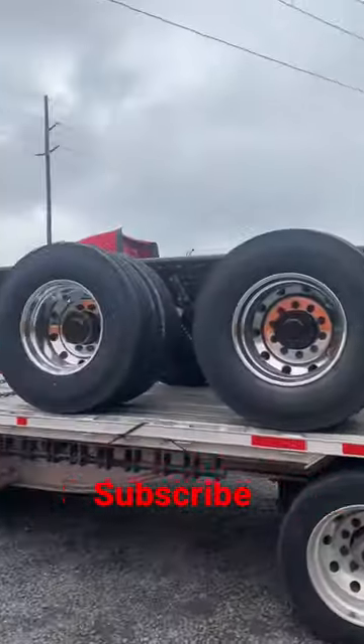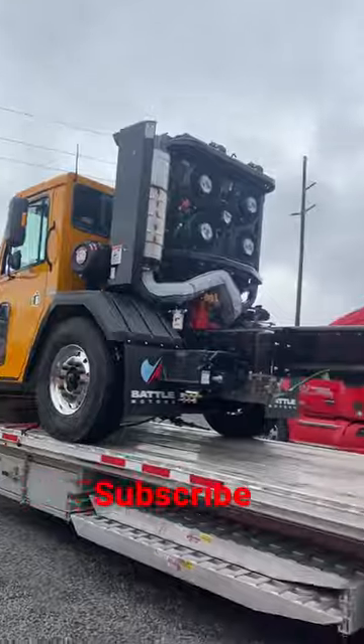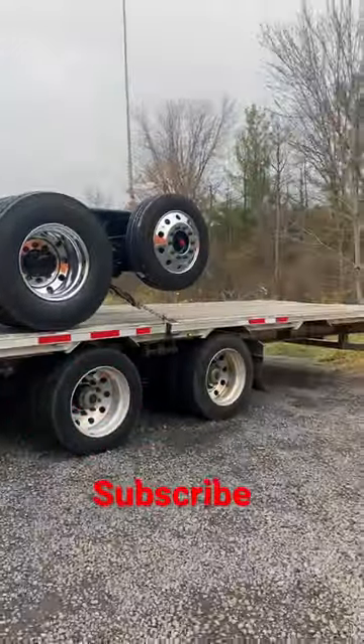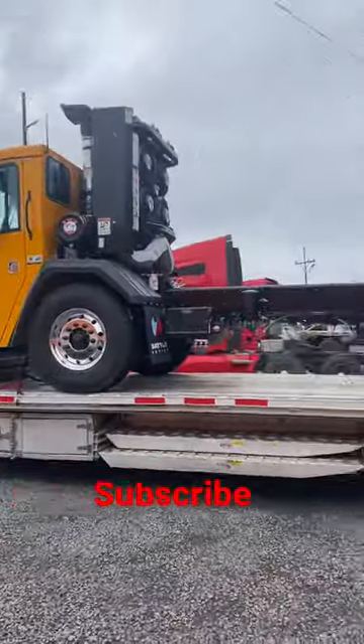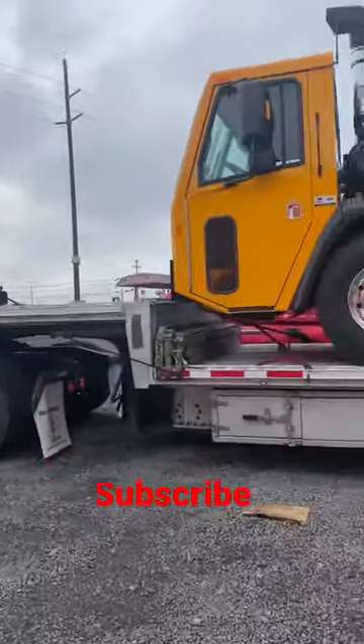It doesn't pay too bad, but it is on the lower side. You've got to do what you've got to do in this market. This thing's going to the LA area, so let's go.